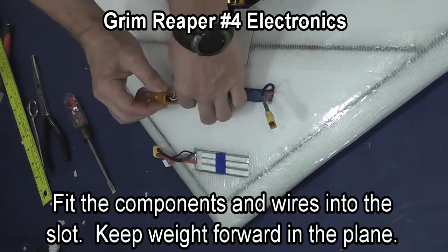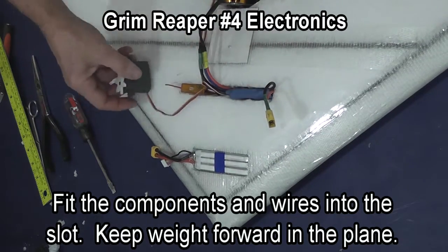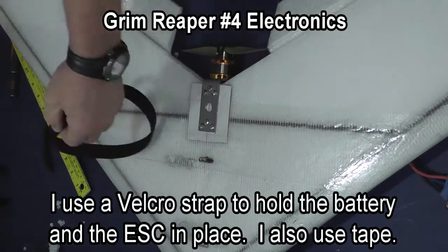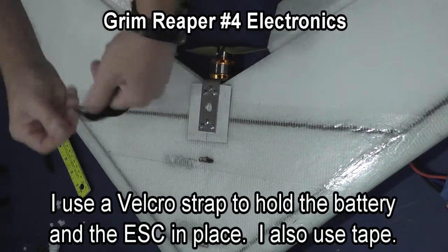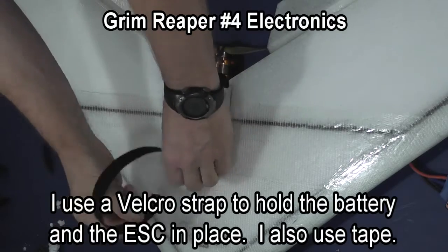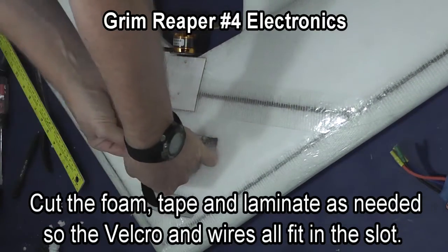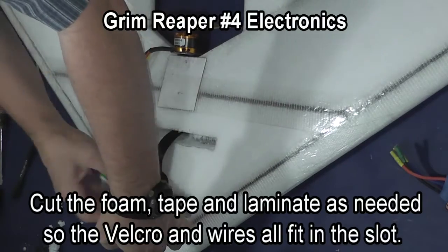I put the speed control and the receiver in and then line up the servos. I'm going to install a velcro strap to hold the battery and the speed control in place. I also will use clear tape just so that those things cannot fall out during aerobatics.